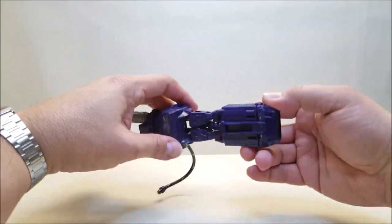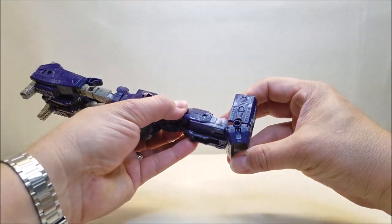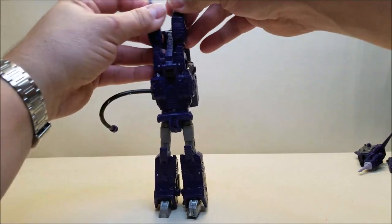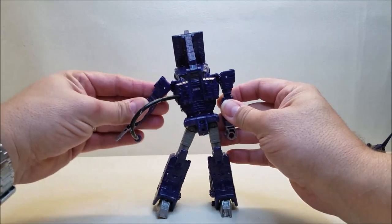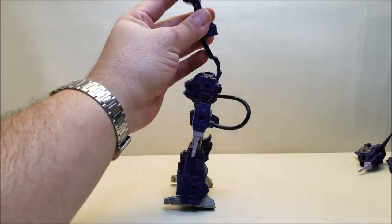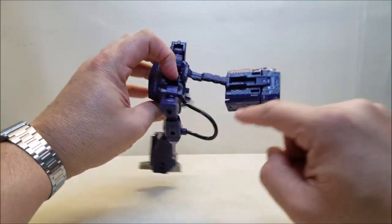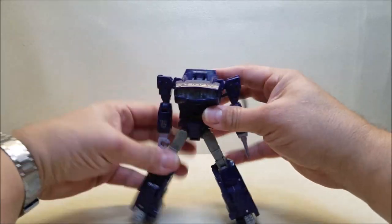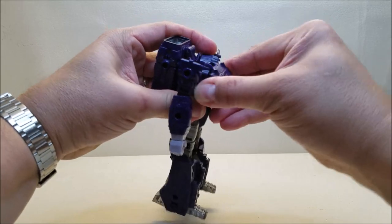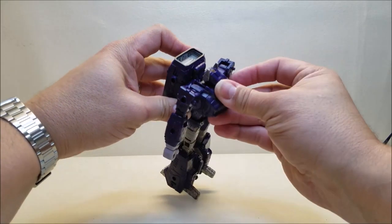We're going to go up here to the front of the ship, or the cannon if you're using it as a space gun. We're going to open this up — it hinges here and here, all the way out. Take the arms and split them, separate them, bring them down to the side, and then take the hose and plug it into the bottom of his forearm. Close this up — that tabs into itself, then comes down and tabs in with these two tabs into these two slots. Finally, we open up the chest, bring out the head, and the two tabs on the back of the neck go into the back of his body.